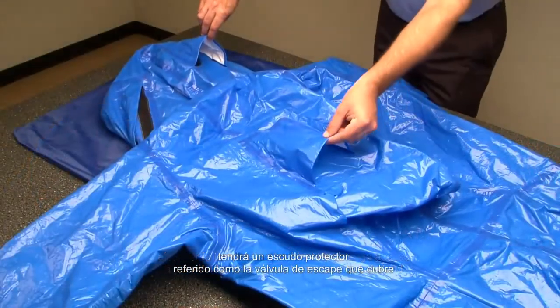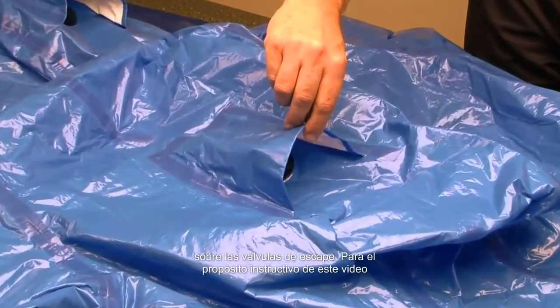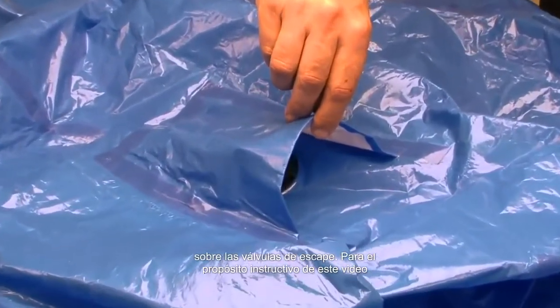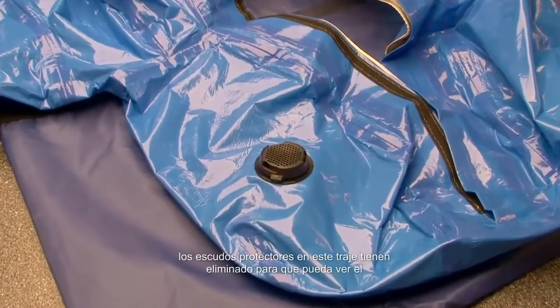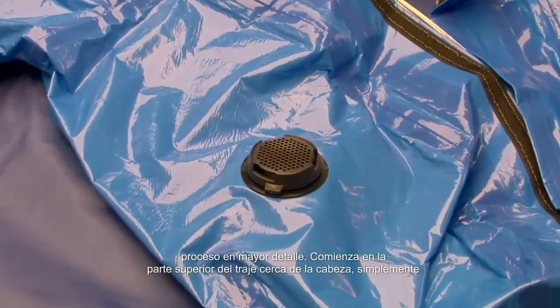Normally, Lakeland suits will have a protective shield referred to as the exhaust valve covers over the exhaust valves. For the instructional purposes of this video, the protective shields on this suit have been removed so that you can see the process in greater detail.